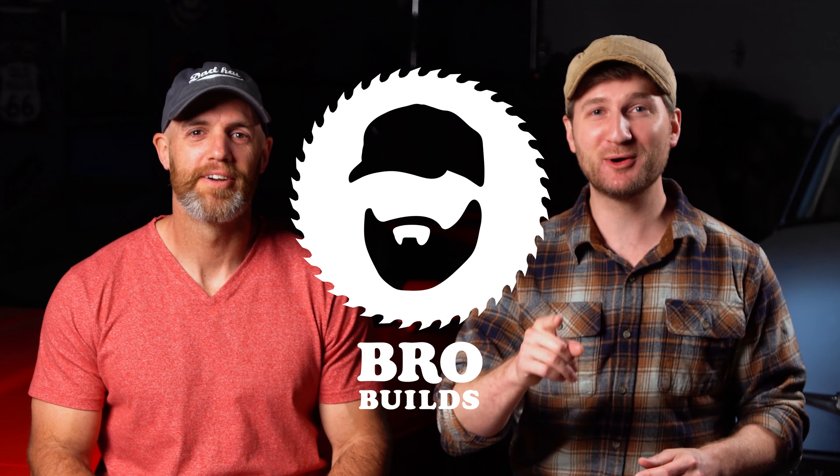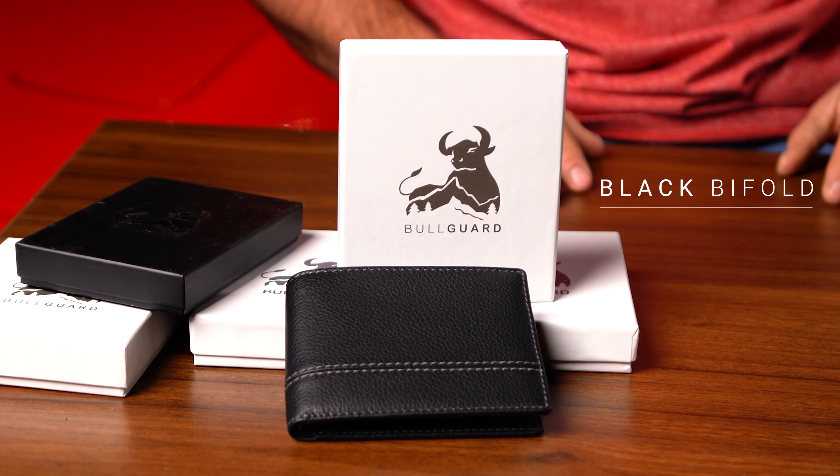I'm Dan. I'm Ryan. And we're BroBuilds. We love working on DIY projects, on cars, and we love our BullGuard wallets.